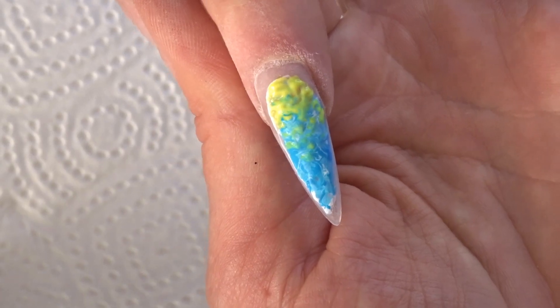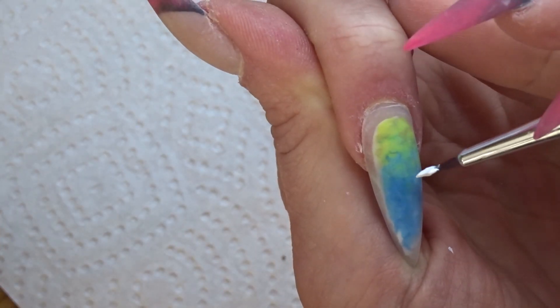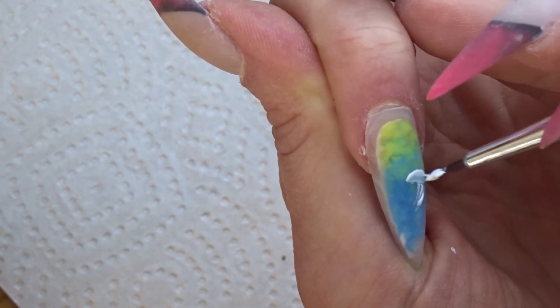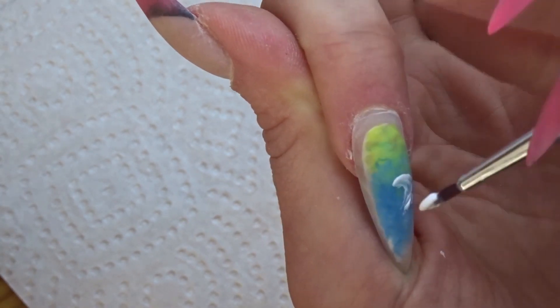If you want to do this on your natural nails, you sort of can, but you need to change it up a little bit by not using acrylic, but something like clear nail polish or a thick top coat. You probably won't really get the same amount of depth, but you will get a little bit of depth and that really does make a big difference.